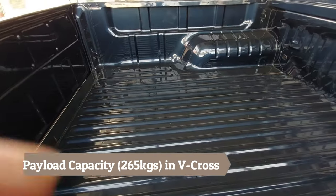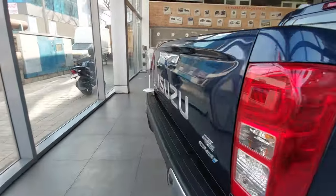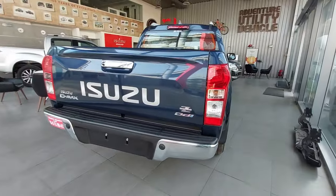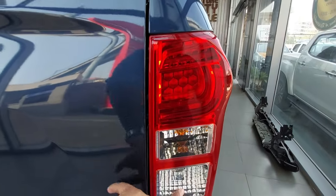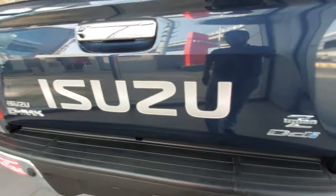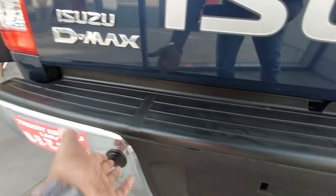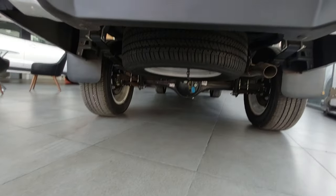Boot space is around 40 to 95 liters, approximately 1,500 liters total. The payload capacity is 265 kg as per RTO approval. At the rear, there is a simple design change with LED tail lamps, halogen on the Z prestige, DDi badging, Isuzu D-Max branding, rear parking sensors, and a spare wheel of the same size.